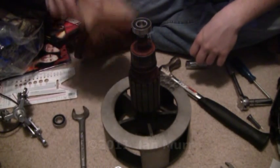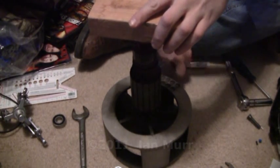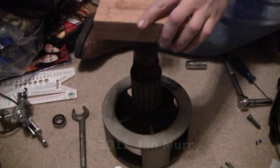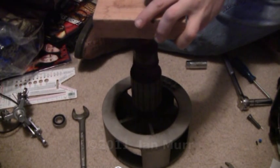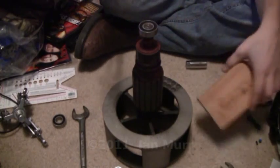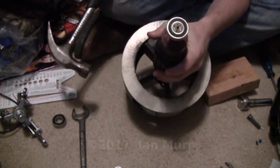So first, get a piece of — like a block of wood — so you don't hit straight on the bearing. Make sure it's centered, and then you just lightly tap it on to get it started. And there you go — that's almost on there, flush with the top of the shaft.